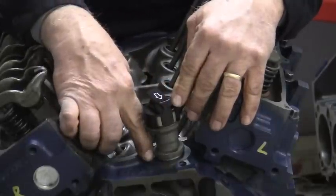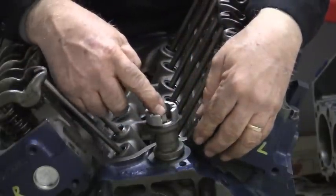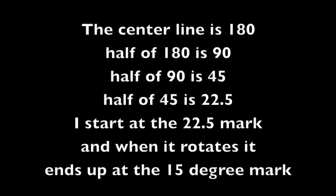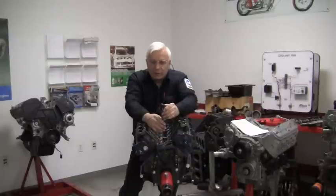Then you simply tighten down your hold-down bolt, put your sensor on top, the tool comes off, and it leaves this right in the middle where it's supposed to be. Put your sensor on top and you're ready to see if it's good. When I start at the 22 and a half mark and it rotates and comes to an end, it's usually right around the 15 degree mark. As you're beginning to do this, or if it's your first time, you may have to actually stab it two or three times just to get it right. But you can do it.